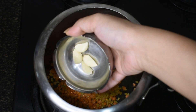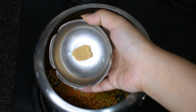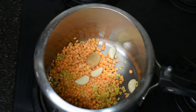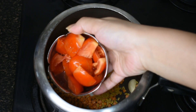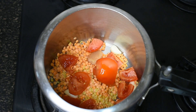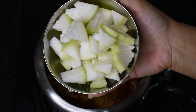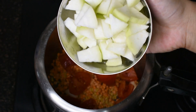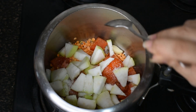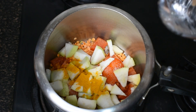Now I have added garlic cloves, which are good for high cholesterol and high blood pressure and help detox the body. I've added a little ginger, which is good for digestion and reduces inflammation. I've added tomato, which is a very strong antioxidant that protects our body from free radicals and boosts immunity. Now I am adding bottle gourd — ghia or lauki — which is amazing because it has a high water content and is fiber-rich. I am also adding a little salt and turmeric powder, which is very good for immunity.